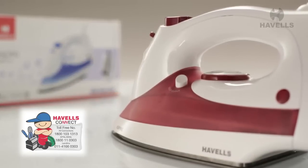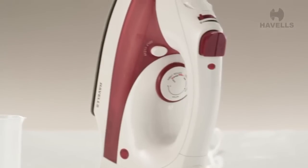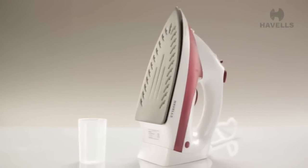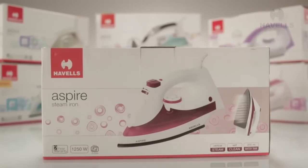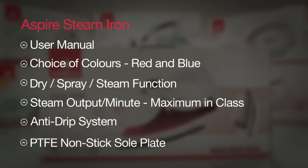Now, if that doesn't give you peace of mind, what will? Aspire is designed to make ironing easier and more fun, with all the efficiency and innovation that will redefine the way you live your life.